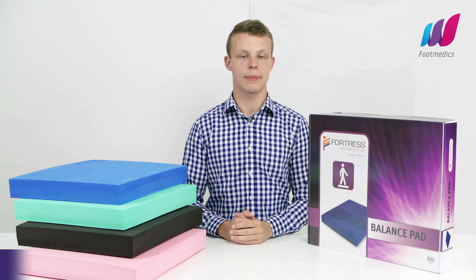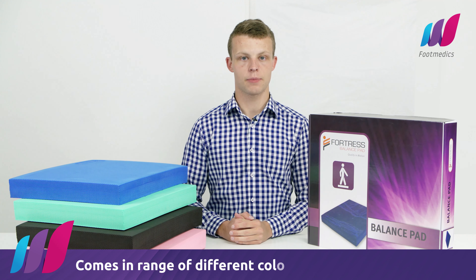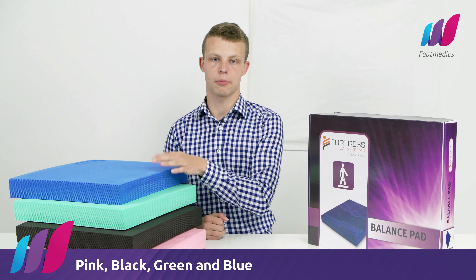Hello, my name is Paul and I'm introducing the Fortress Balance Pad. These are a fantastic product and come in a range of different colours: pink, black, green and blue.